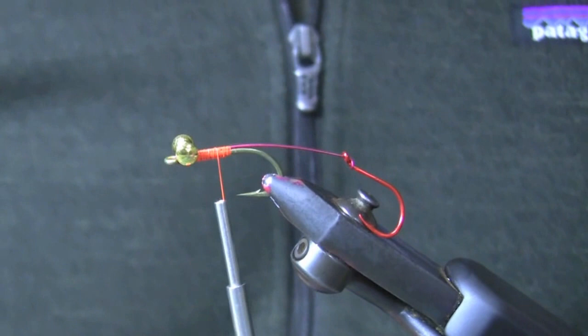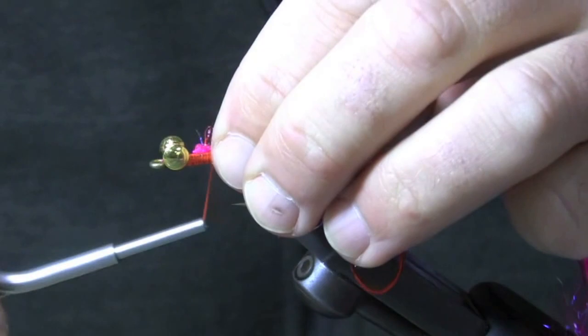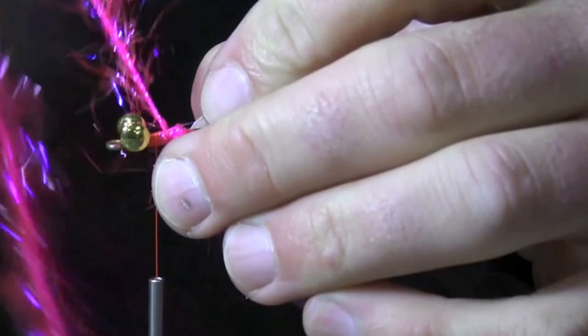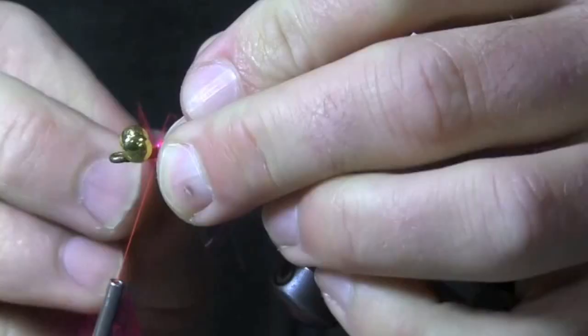It's going to be a little sticky, but I'm going to start with my next material, which is this UV Polar Chenille — a hot pink here. So we're going to do a pink and purple fly. I'll tie that in right there with several wraps. This is a really quick way to add some body and some flash to your fly. I'm going to do about five wraps, pulling the material back and combing it with my fingers with each wrap. I'll go ahead and tie that off.